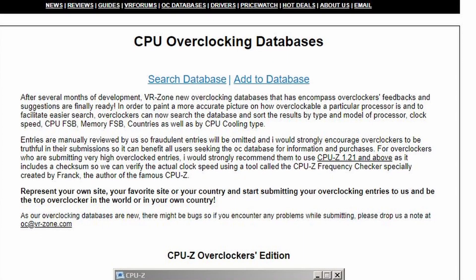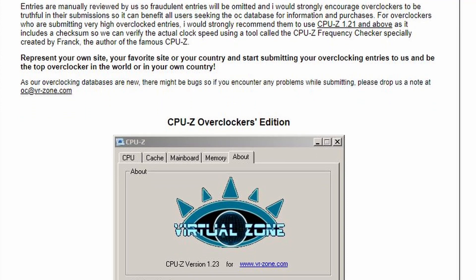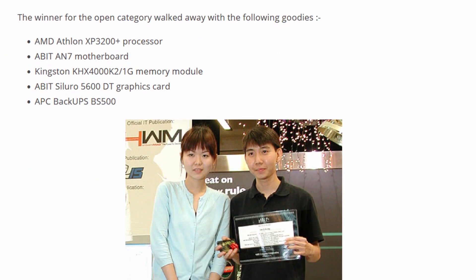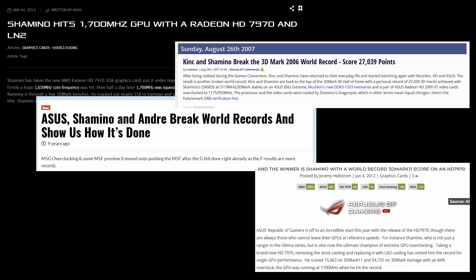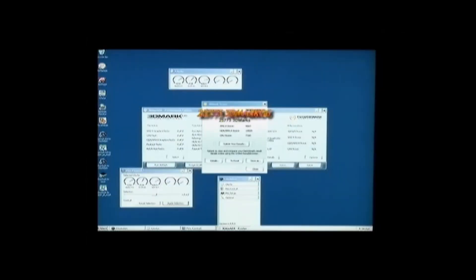Even older viewers will know that prior to developing products, Shamino was active at the VRZone website. In the early 2000s, VRZone was one of the main websites for overclockers, featuring an early overclocking database and plenty of guides. Shamino spearheaded the local overclocking team, was highly competitive on the 3DMark leaderboards, broke many world records, and even featured in an early ROG overclocking advertisement showing off a 3DMark 06 world record using the ROG Striker Extreme from 2007.